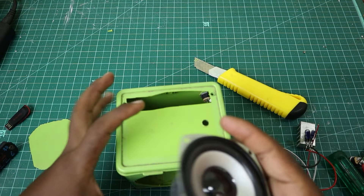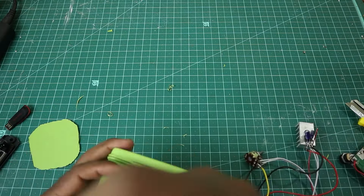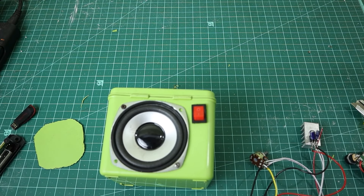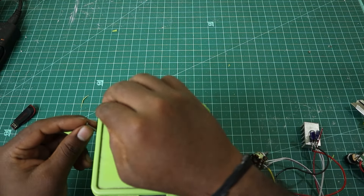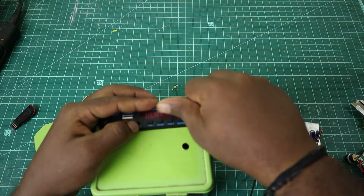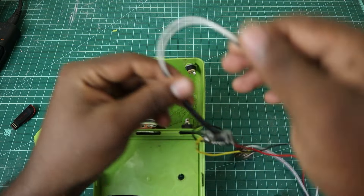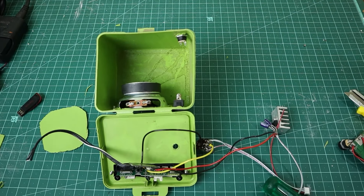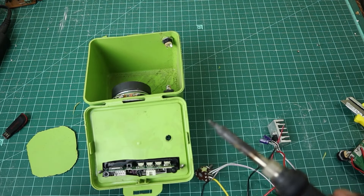Now I will fix the switch over the back. I will fix the switch again. Now we will use the wiring to the front. We will adjust the board to the front — it will be positive and negative.